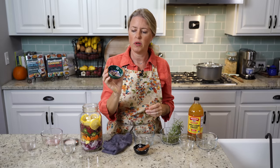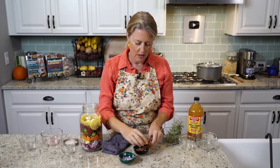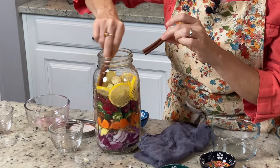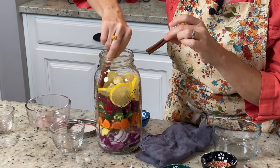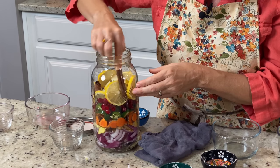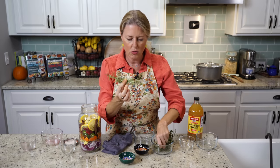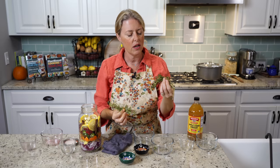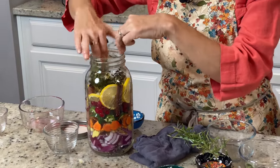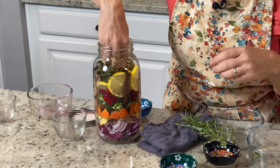Then I have one teaspoon of peppercorns — just sprinkle them down in there — and two cinnamon sticks. I kind of like to see those too, so I'm going to go on the other side of that lemon and stick them down in there. And then I have two sprigs of rosemary from my garden and some fresh thyme. Those are both just loaded with nutrients and antioxidants. I'm going to put those kind of towards the top.